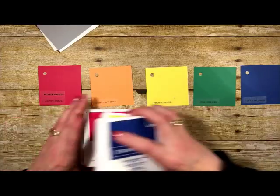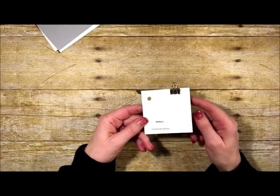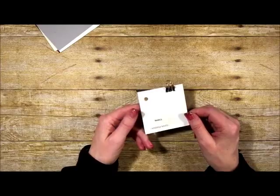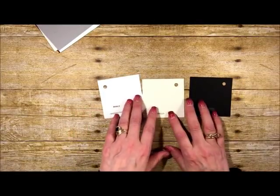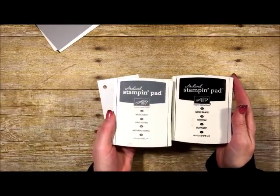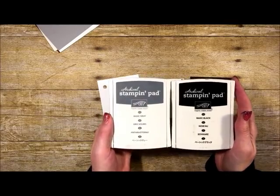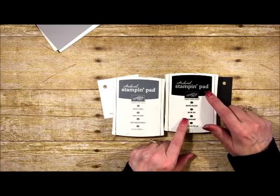Now let's talk about some of the colors that are changing — these won't be available for purchase until June 1st unless you're a demonstrator. Stampin' Up pulled out three colors from the color families and put them in their own 'Basics' corridor: Whisper White, Very Vanilla, and Basic Black. One big announcement: Stampin' Up is taking away the Basic Gray and Basic Black archival inks. This was a shock to many of us, but I'm actually pretty excited.